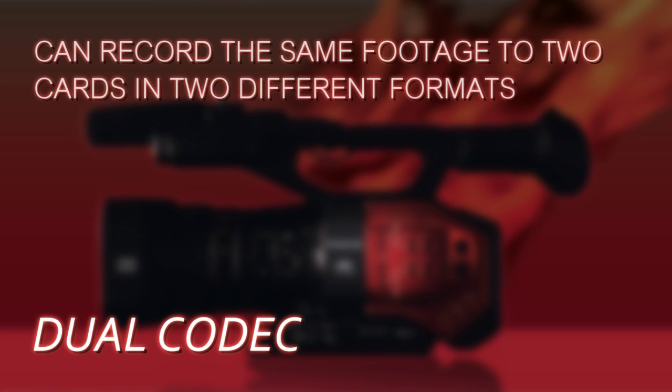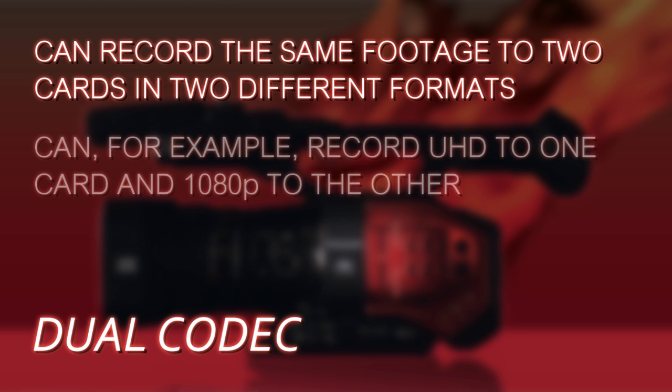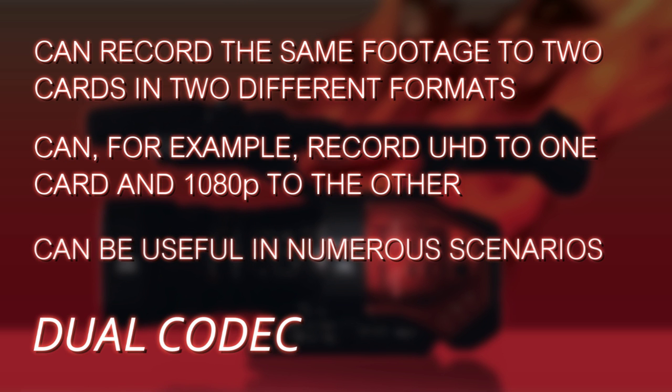With dual codec, you can be recording the same footage, the same basic action, on both memory card slots but in two different formats. You could record in ultra high definition on one card slot, and on the other card slot record a down-converted 1080p version — in fact it could be as low as 8 megabits, basically almost a proxy file on the second card.